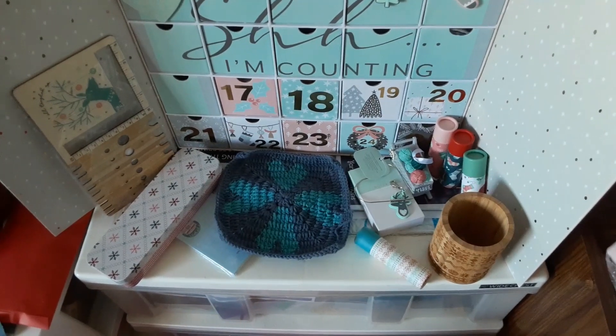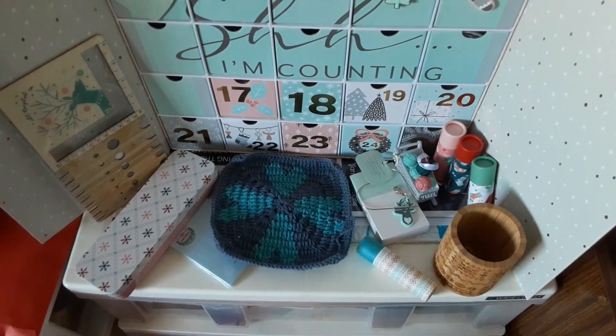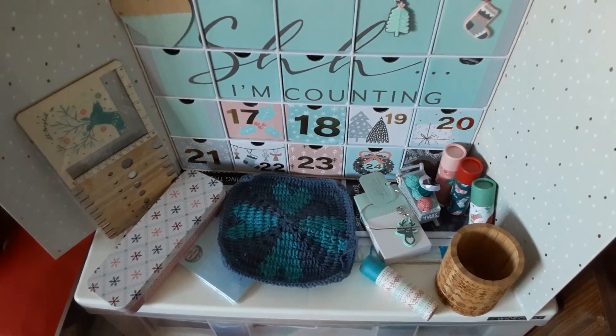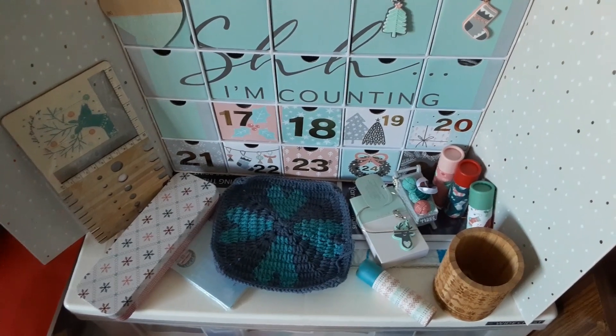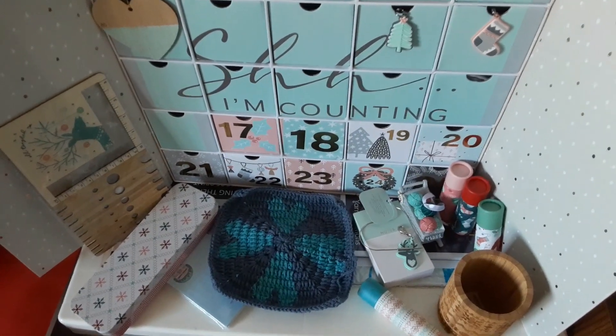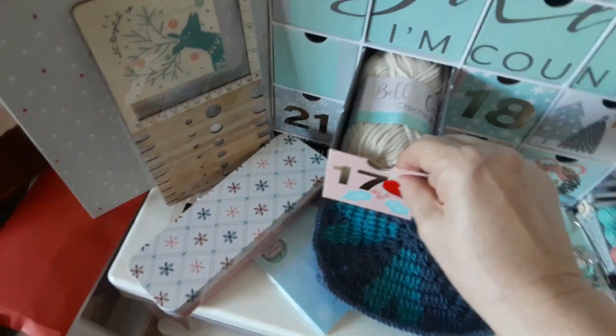Hi guys! It's day 17 of Flakmas. There's a square from day 16 and we're ready to pull the box for day 17. Let's pull the box.